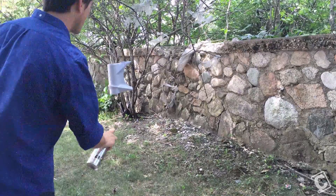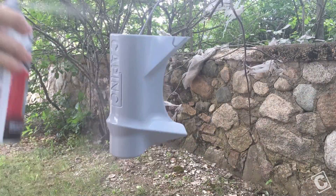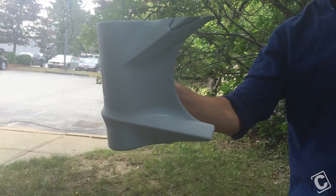After priming, if you notice any imperfections, now is probably the time to fix it. Sand lightly with an 800 grit, wash it and dry it again. If too much primer was removed, you may want to go back and re-coat with primer before moving on to painting.